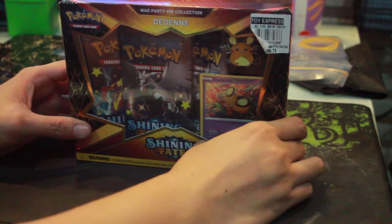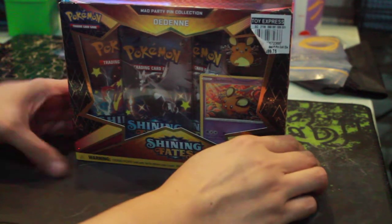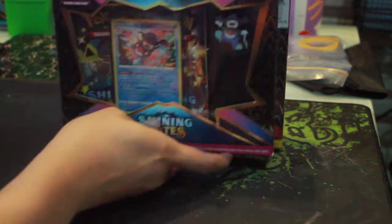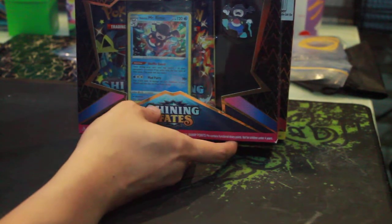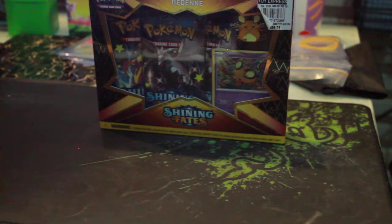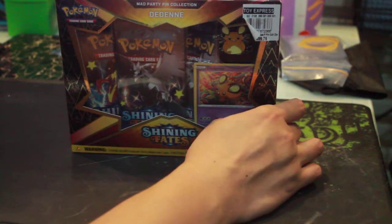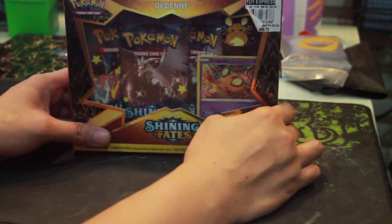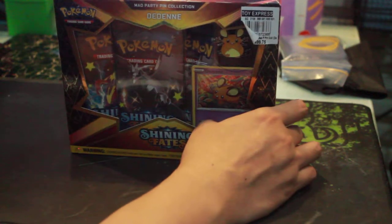Hi, we're back with another video. This is SWAT Spam from SWAT Spam Gaming. Earlier today I unboxed the Galarian Mr. Rime Shining Fates Mad Party Pin Collection. Right now I am going to unbox the Mad Party Pin Collection — the Dedenne Shining Fates. This is a Father's Day gift from my wife, so thank you very much, wife — shout out to you.